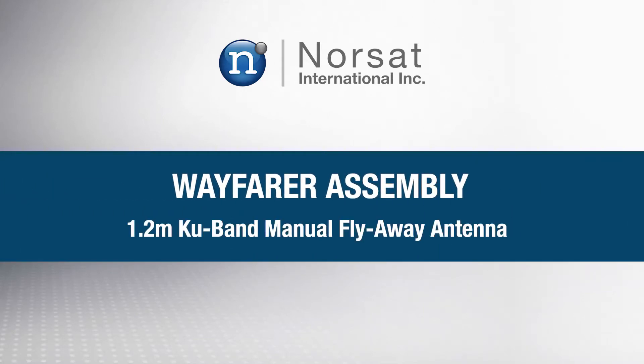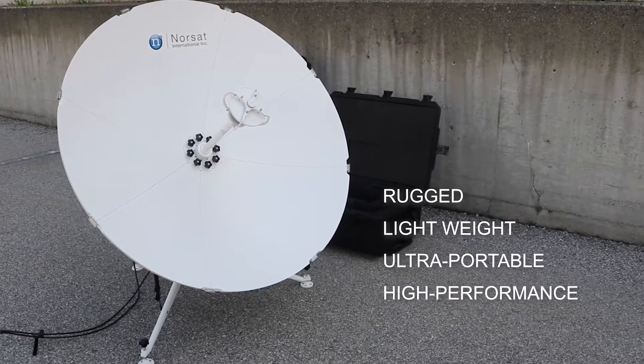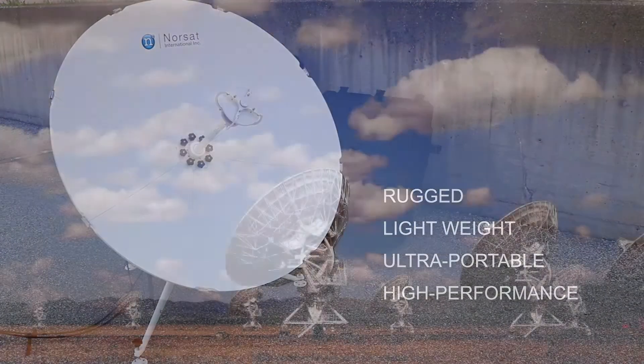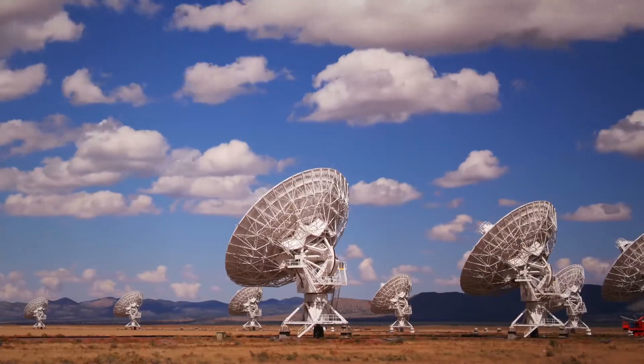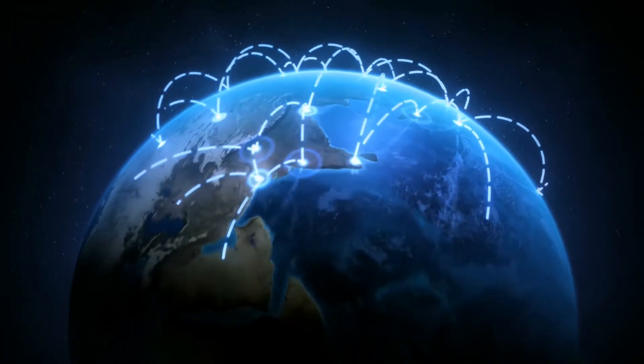NORSAT's 1.2 KU Band Manual Wayfarer FlyAway is a rugged, lightweight, ultra-portable, high-performance satellite terminal ideal for commercial applications. With quick, easy installation, you can install it in five minutes.